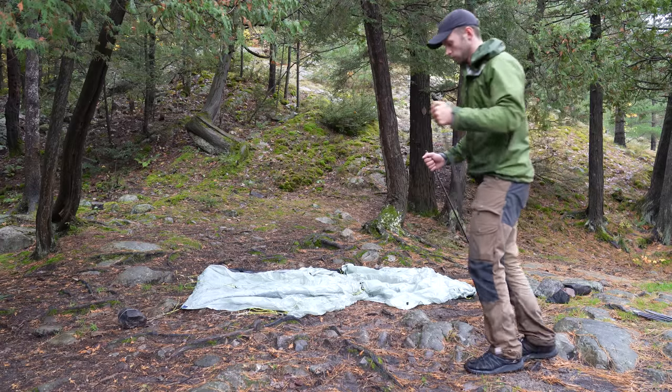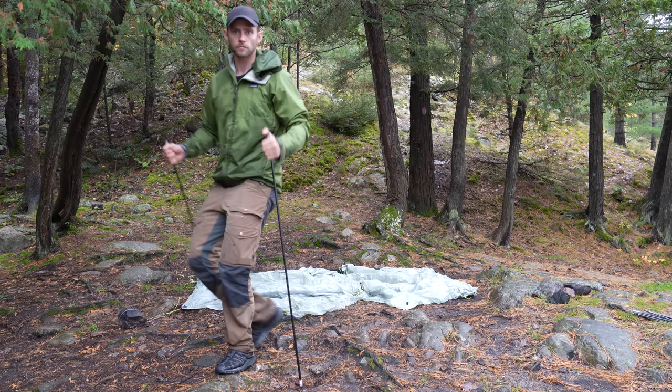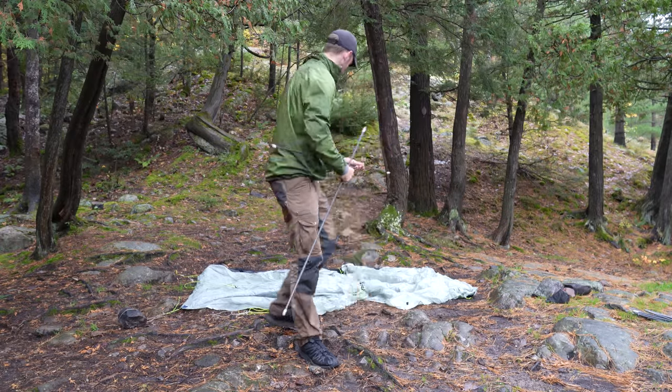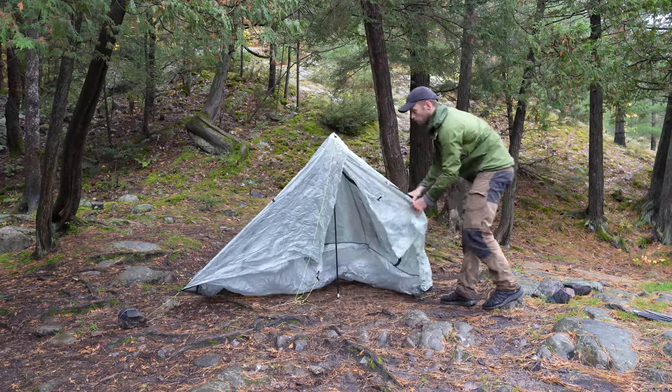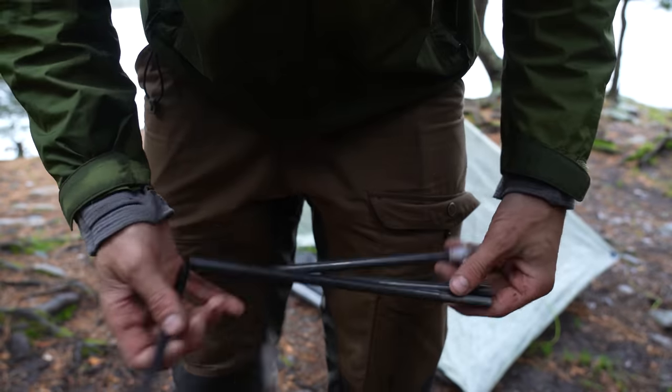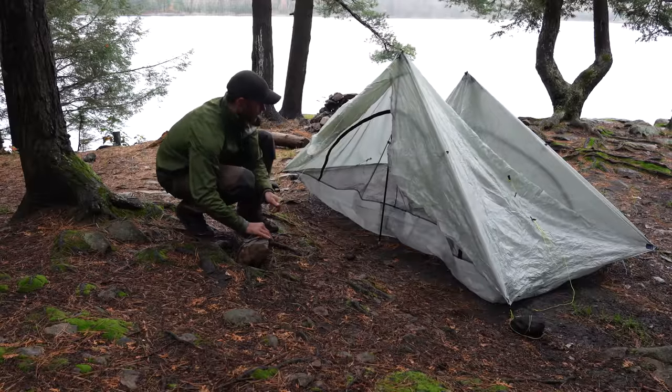You also use the trekking poles that you would use on a backpacking trip. Here I'm using the trekking pole replacement kit — just two little poles that you stick up in the little column there, and you rock it out, and you're good to go. And this is my third way of setting up the tent, and the intended way of setting up the tent.